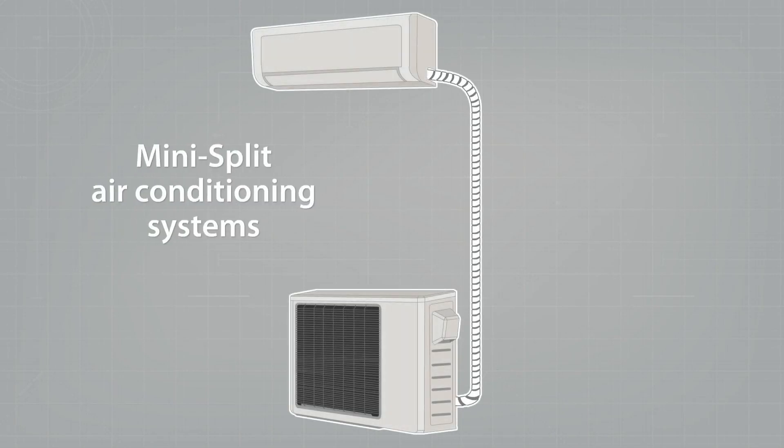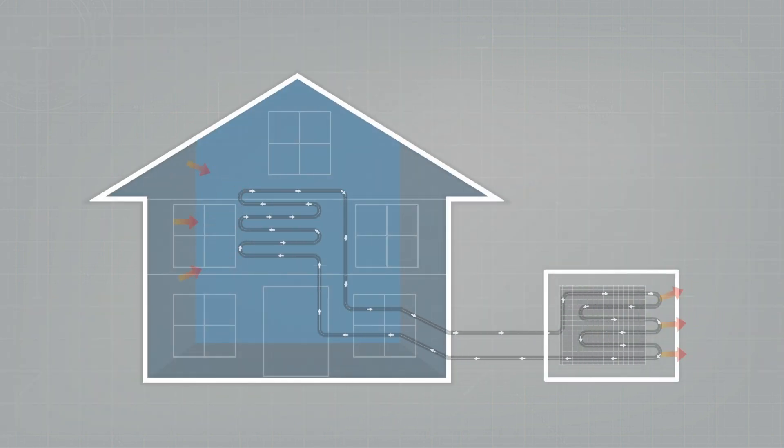Mini-split air conditioning systems are known all over the world — you see them literally everywhere. How do they work and what do the different parts do? Let's have a look. Air conditioning is made to create indoor temperature comfort, and a large part of the split systems we are looking at are cooling down the rooms in an apartment, a house, or a small shop.